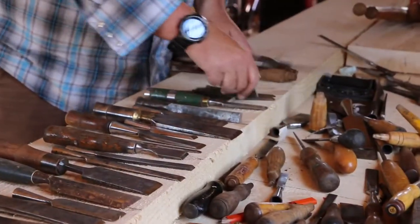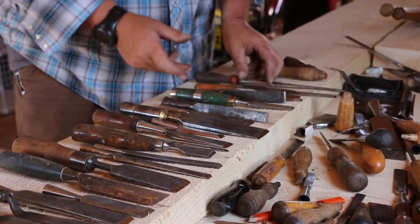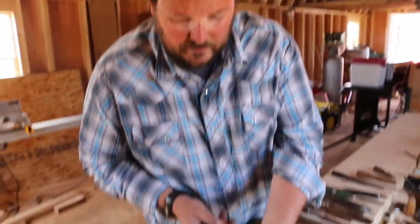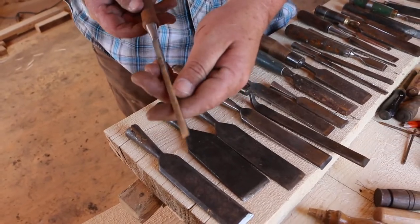I ordered these up on eBay — there was a whole set somebody was getting rid of and selling off. Some great little tiny chisels for finish work, cabinetry building, or whatever.